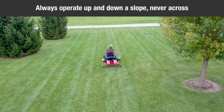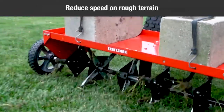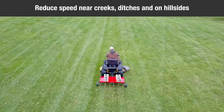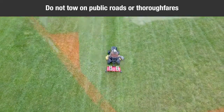Stay off steep slopes. Always operate up and down a slope, never across the face of a slope. This equipment should be operated at reduced speeds on rough terrain, along creeks and ditches, and on hillsides, to prevent tipping and loss of control. Do not drive too close to a creek or a ditch. Do not tow this equipment on a highway or any other public thoroughfare.